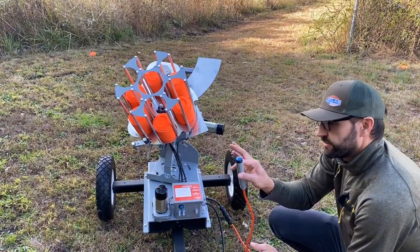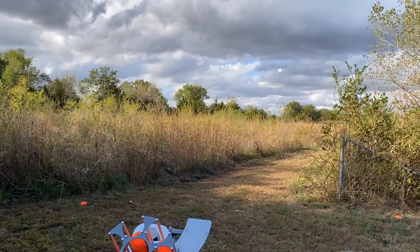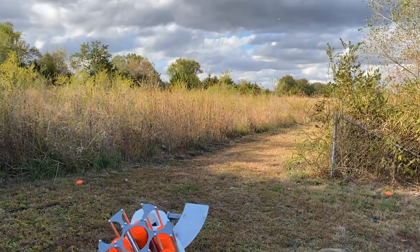I can use my firing button here, fire off the clay, another clay will load in, and it's ready to go. Simple as that.